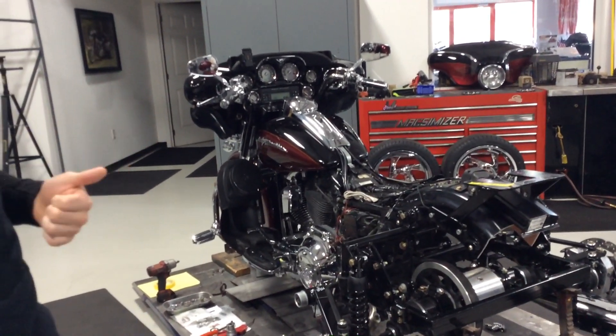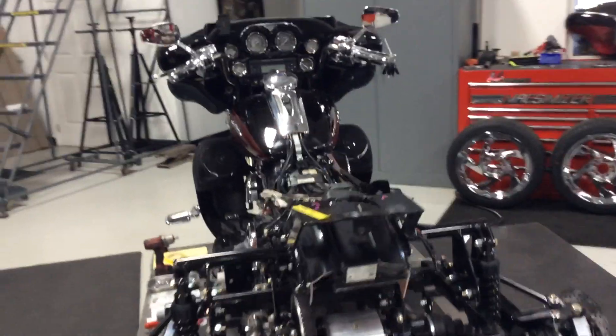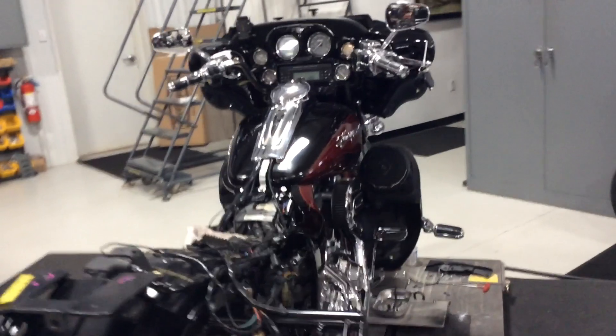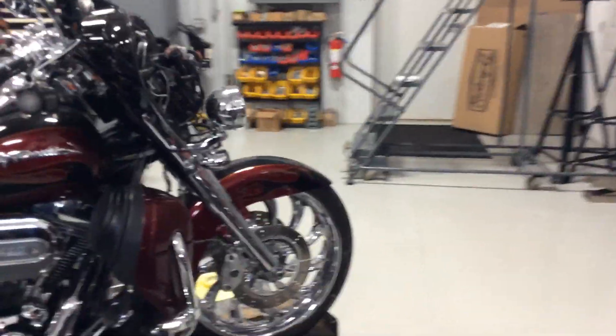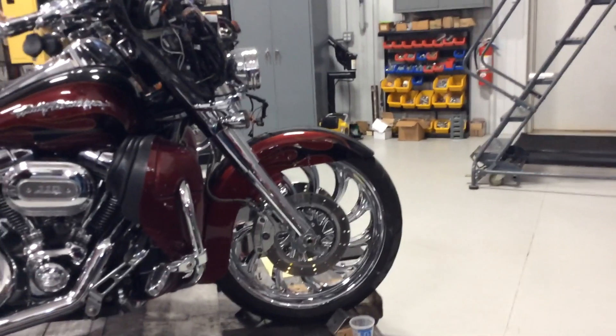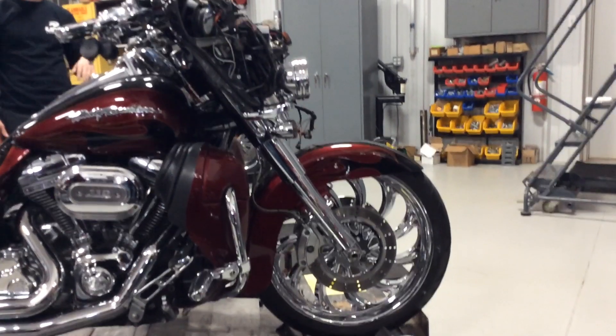A very important option people get that's more about effective ride than styling is the triple tree steering kit. When you convert to a trike, the bike becomes a lot harder to steer because the geometry is set up for leaning, which is not going to happen with the trike. So we rake out the front end, and that essentially acts as your power steering.